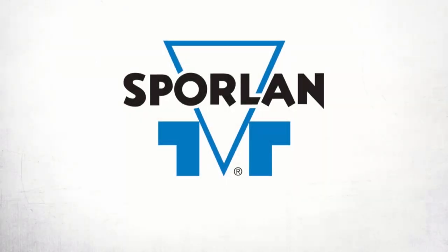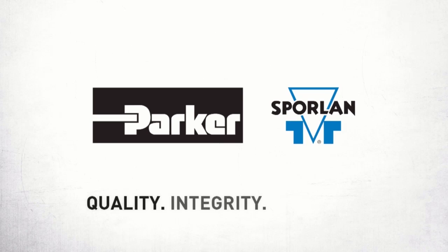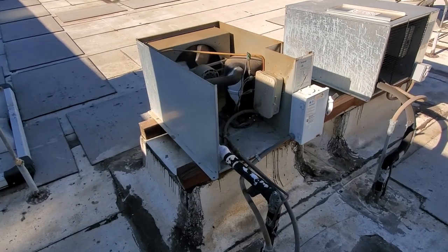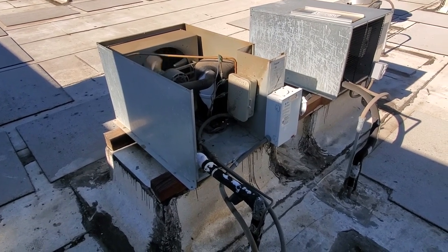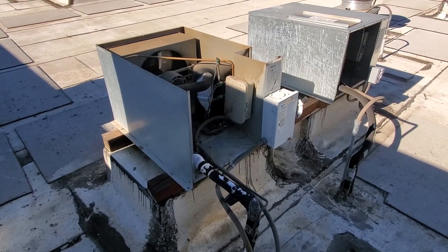This video is brought to you by Sporlan. Quality, integrity, and tradition. Today we have a service call on a walk-in freezer that is not maintaining the correct temperature. They say it's maintaining 9 to 10 degrees Fahrenheit, and we're looking for about negative 10.